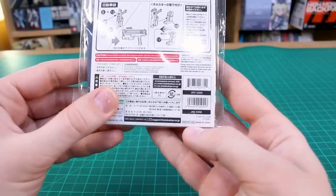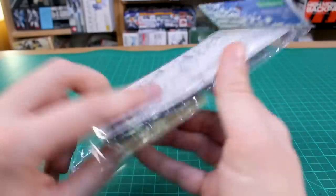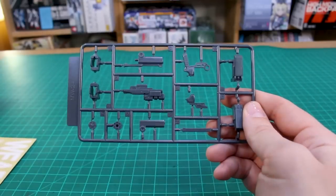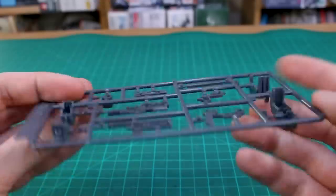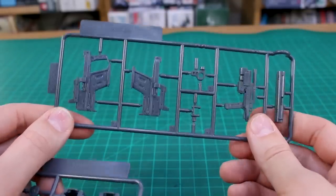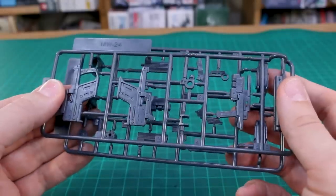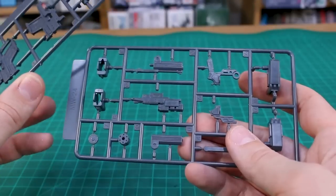This set retails for 600 yen — around five bucks — which is not too bad for a set of pistols. They are nicely detailed. Inside you've got a couple of runners, and it does appear to just be one set of three, so just one weapon each — no doubles unfortunately. The runner marking is MW24, starting from number one and going to number 18 in total — so basically 18 parts all in all for this set, all molded in gray.